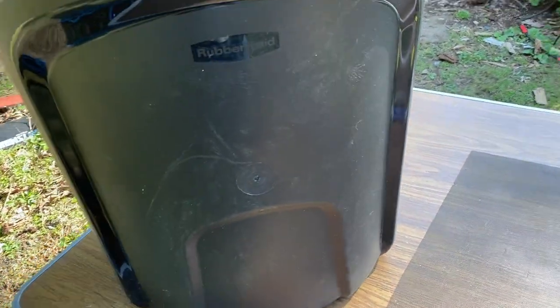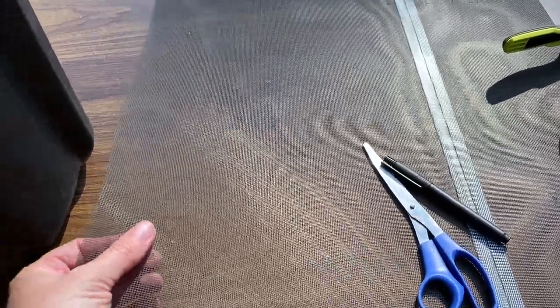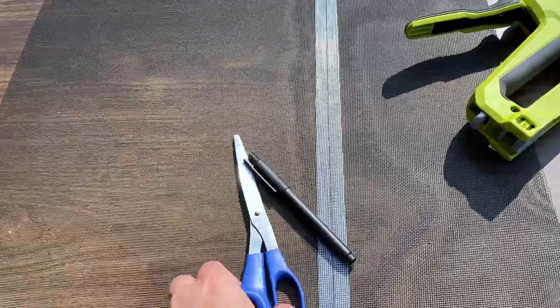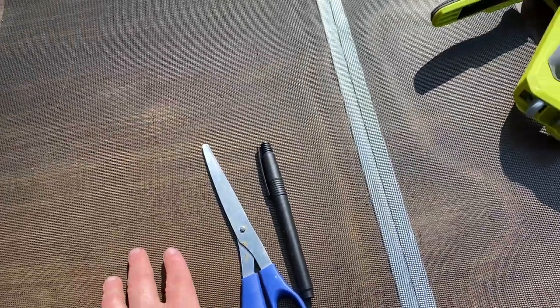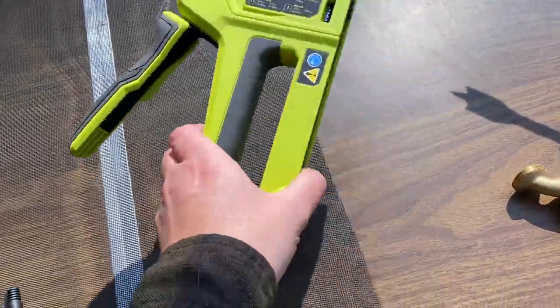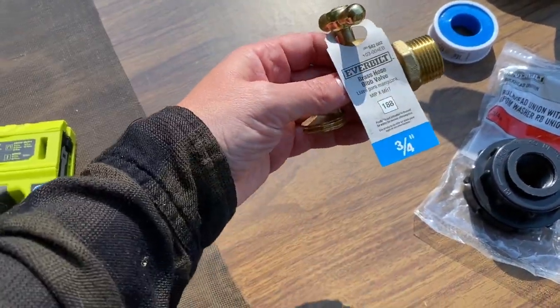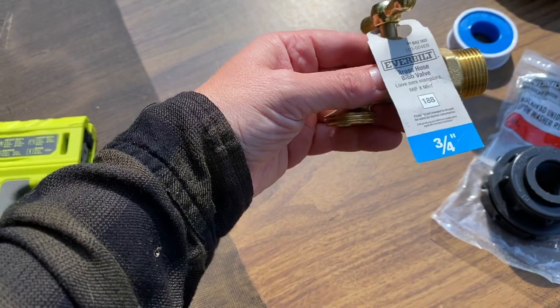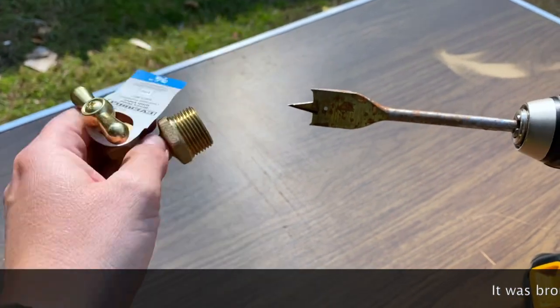So this is everything I need to make this project. I have a 32-gallon trash can with a lid. I have screen — just extra screen from a screen door — that's going to keep the mosquitoes out. Scissors to cut it, a pen or marker to draw the shape we need to cut out, a staple gun to staple the screen on, and a brass hose bib valve.